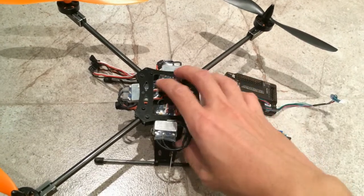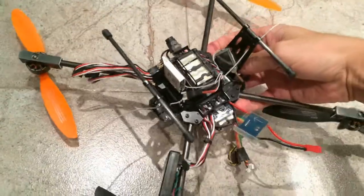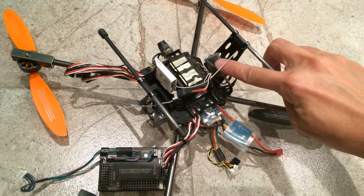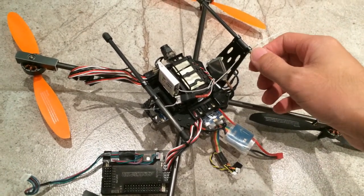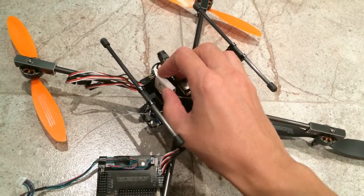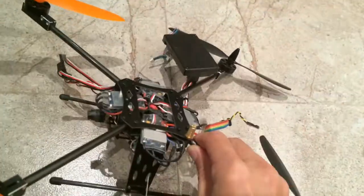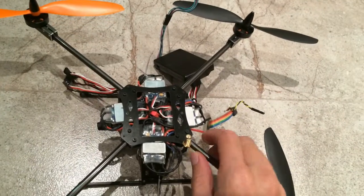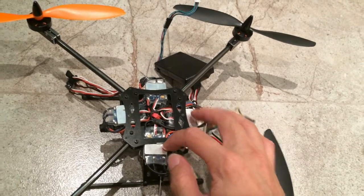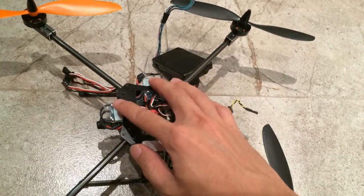For FPV, I have the 2G camera here and the video transmitter over here, which is the micro module. I also have the FrSky receiver for the radio control. For the ESCs, I have the RC Timer 10A ESCs that are already pre-flashed at the factory with the Simon K firmware, so this will give a good response.